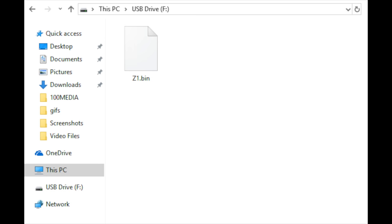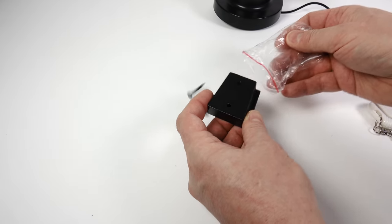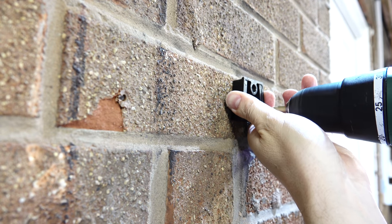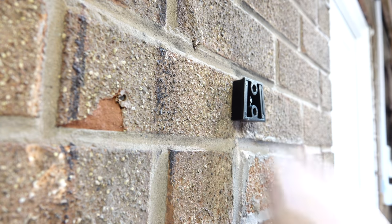The file created on the micro SD card is called z1.bin - it's always called that. So if you want to put multiple ones on there, rename them once they're on the card and it'll just play through them one after the other. I'm going to put this device up on the wall using the provided bracket. The screws that come with this are a little bit short, so I've substituted in some of my own, which will give it a much more secure fit.